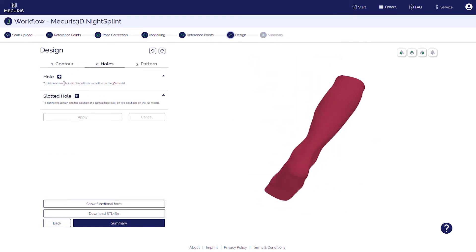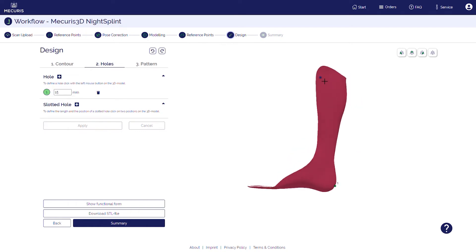In the next step, you can bring in holes and cutouts, for instance in the heel, or slotted holes, for instance for a fixation.